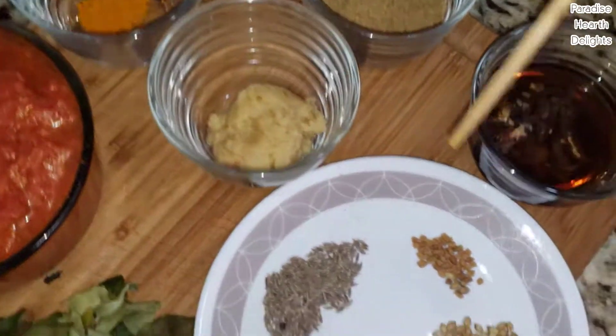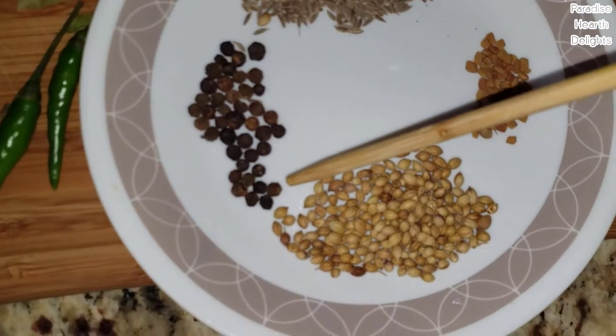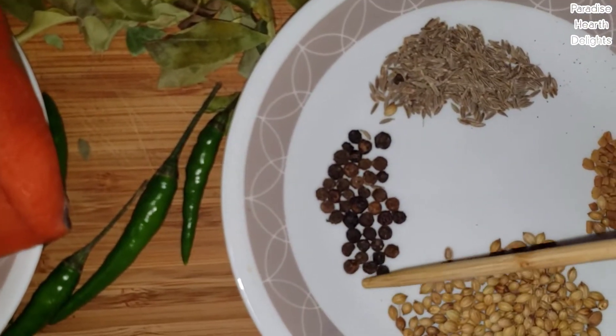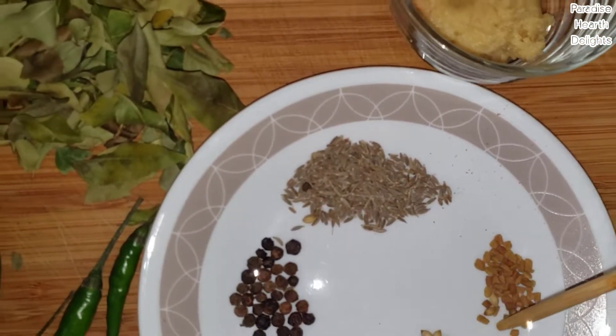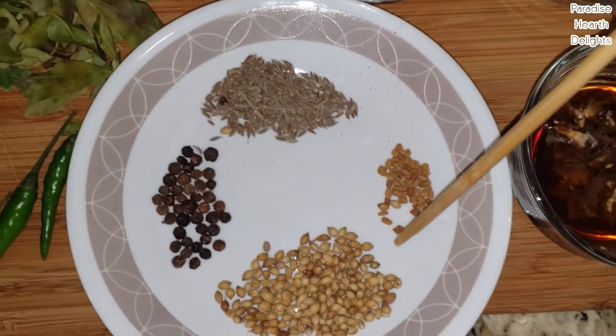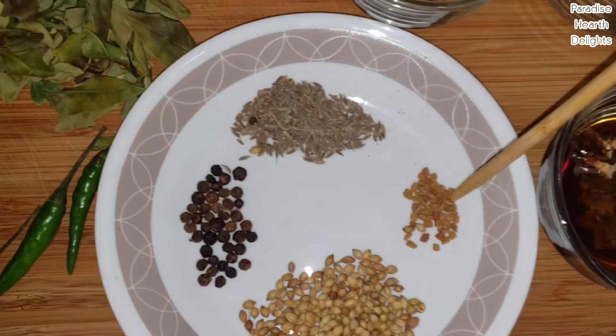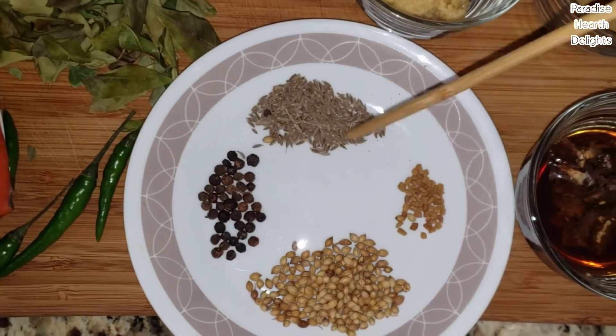We'll be dry grinding some ingredients: about a teaspoon of coriander seeds, a half teaspoon of whole black peppercorns, a half teaspoon of jeera or cumin, and about a quarter or eighth of a teaspoon of fenugreek seeds, also called methi. This is extremely bitter so you don't want to make a mistake with that quantity. Everything else can be increased or decreased.